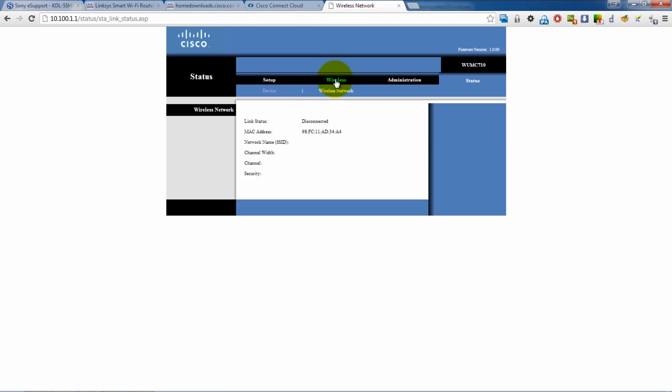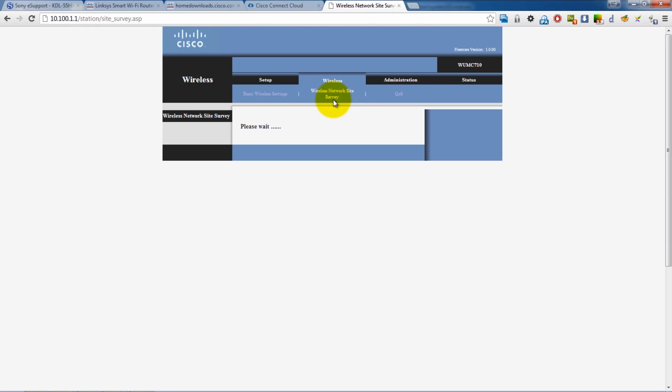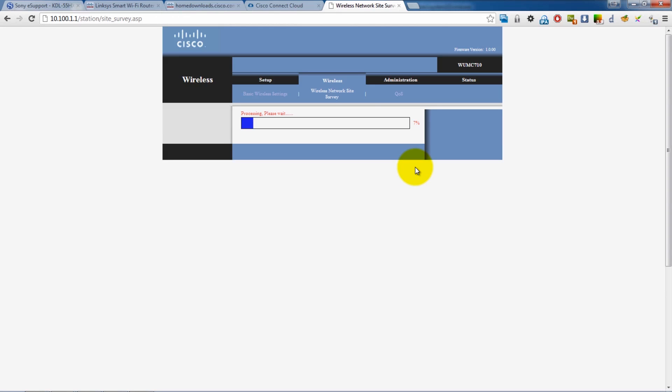If I go into the wireless media bridge, I've tried both manual and WPS setup using the button. I've also used the wireless network site survey, which automatically scans for networks. As you can see there, I've got a hundred percent signal on the 802.11ac network. And I'm just going to try to connect now. And unfortunately, it doesn't connect.